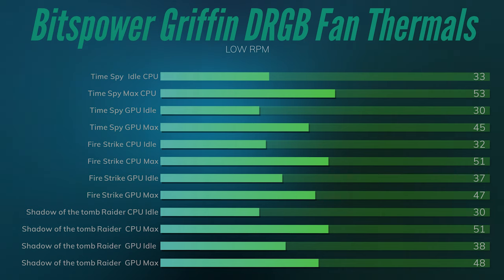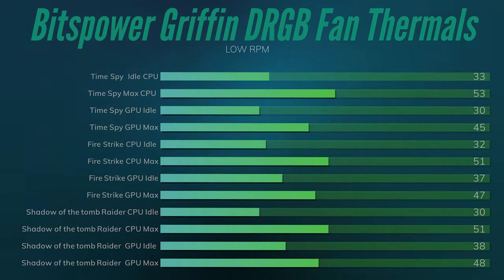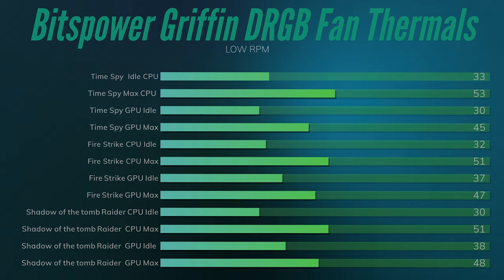On low speed, TimeSpy showed the CPU idle at 33°C and GPU idle at 30°C, with a max of 53°C on the CPU and 45°C on the GPU. Fire Strike had CPU idle at 32°C and GPU idle at 37°C, with a CPU max of 51°C and a GPU max of 47°C.